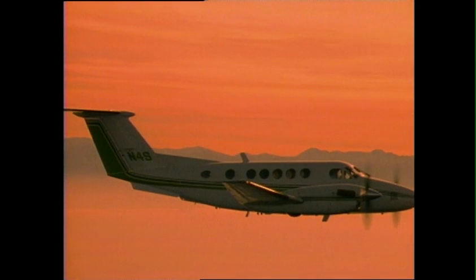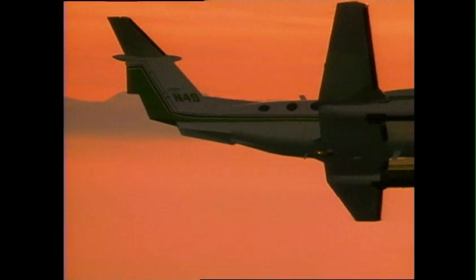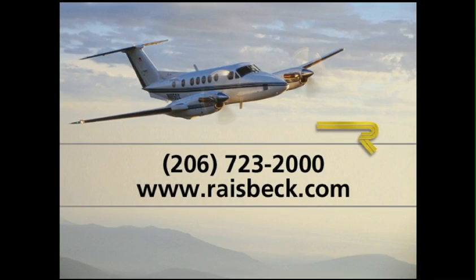Raise-back strakes are available for all King Airs and Super King Airs and are included in all Raise-back Epics. Call Raise-back today or visit our website to learn more about what Raise-back dual aft body strakes can do for your King Air.